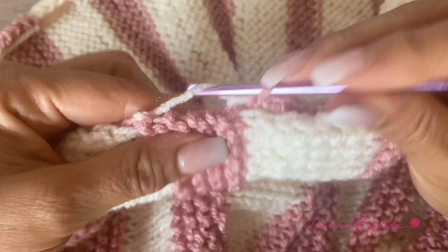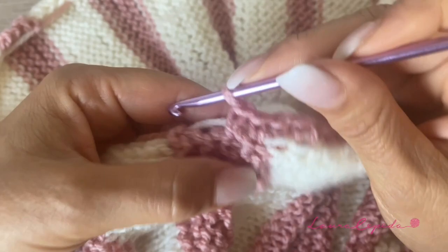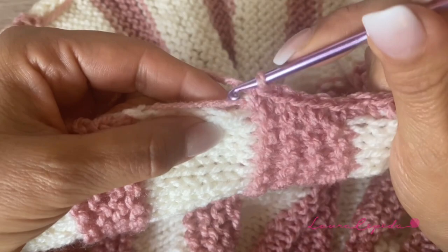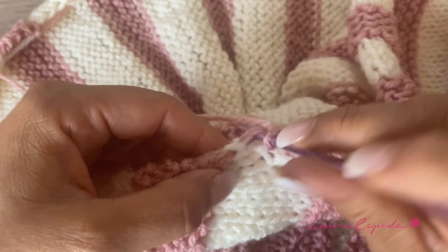I want you to see more specifically — remember that these are the threads that we leave every time we change color, and we are going to hide them while making this single crochet row. I count and more or less we made five single crochets in each section of color, so you can have an idea how many single crochets to make in each section. This will help us make sure that we don't tie the poncho too much, because we don't want to lose its shape or reduce its size.